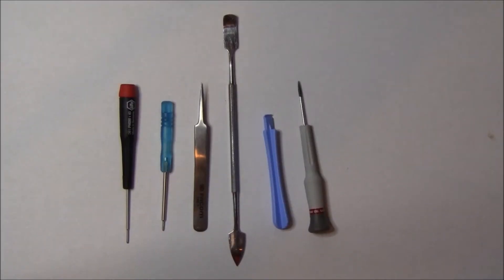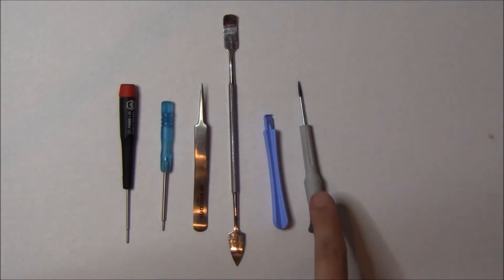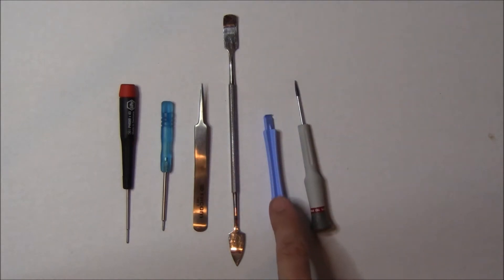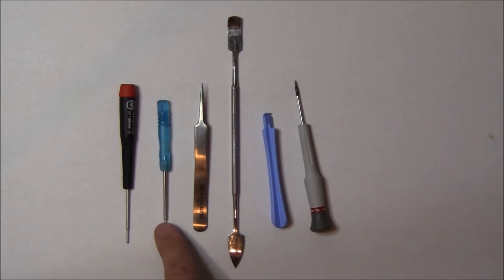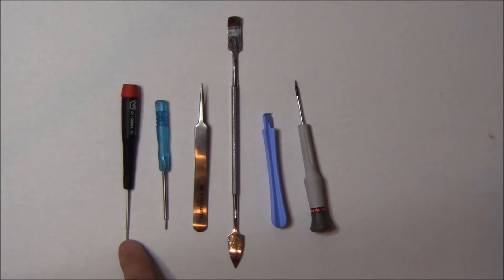Today we're going to put back together the iPhone 4S, and there are about five major tools you're going to use. The first is a flat blade screwdriver, then a blue pry stick. You're going to use a spudger, a pair of tweezers, the pentalobe screwdriver, and a triple zero Phillips head screwdriver. Those should be all that you need.